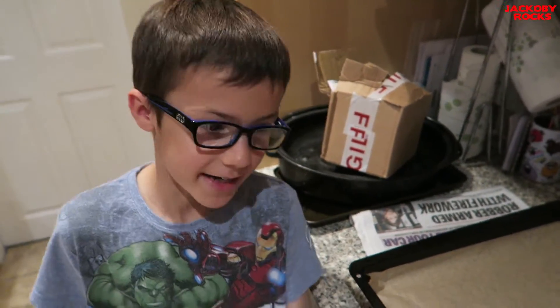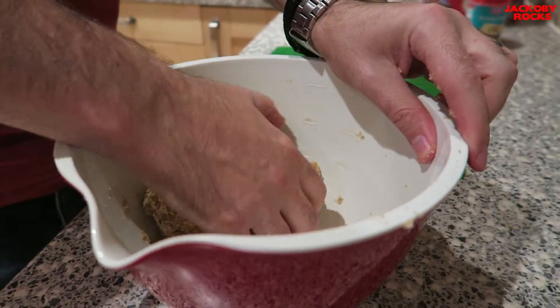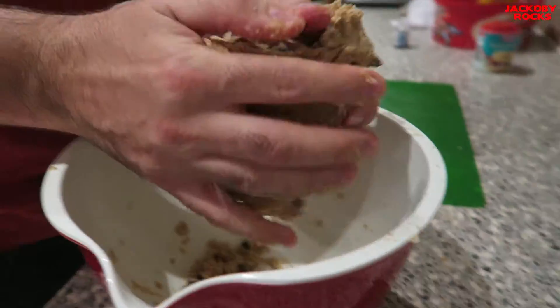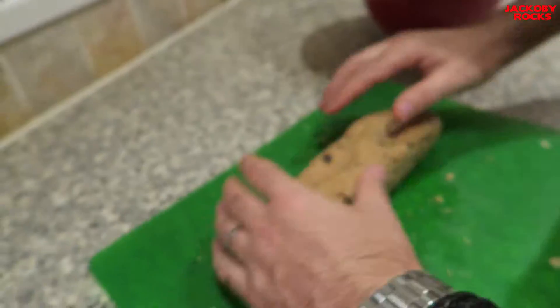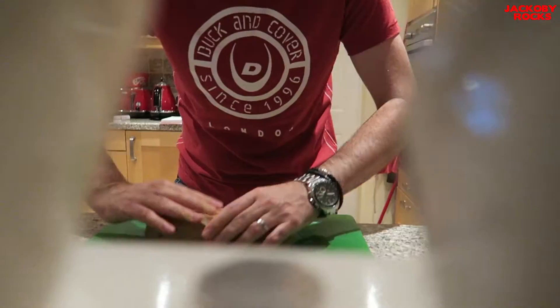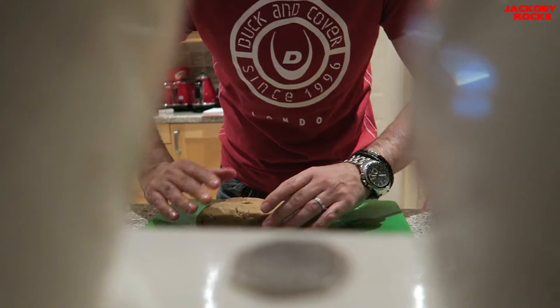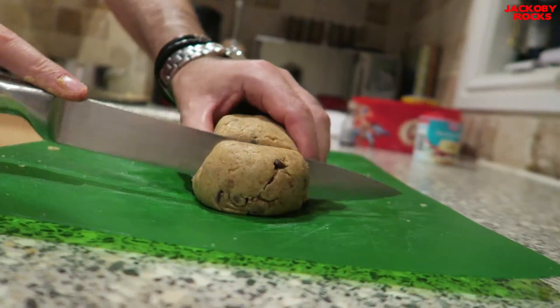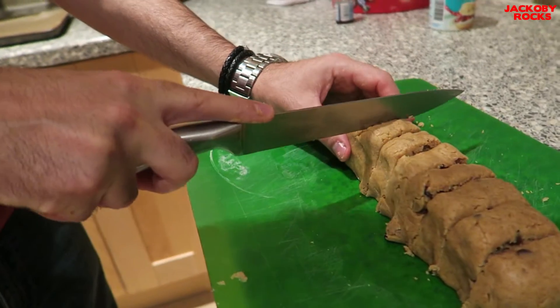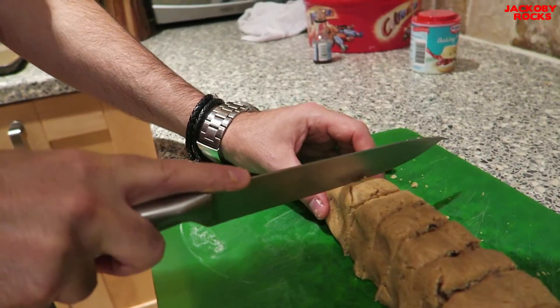And voila! Now, mix it into a bowl. Now, cut the dough into equal measurements. Now, mould each into the shape of a cookie.